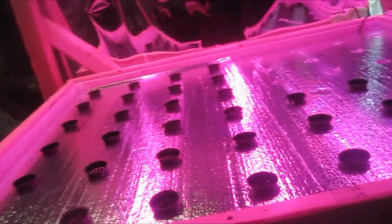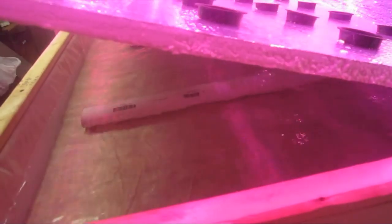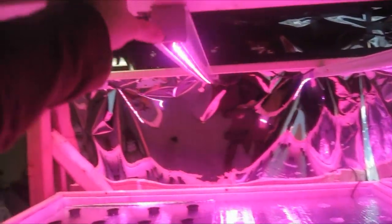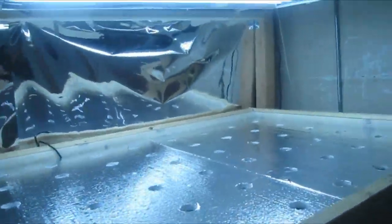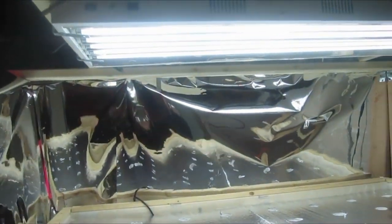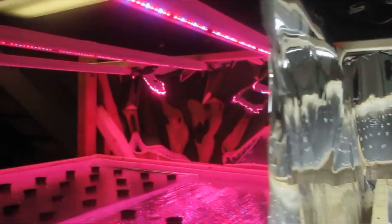Here I am just doing a floating raft system with the water just sitting in the bottom. I have an aeration stone in there, and these are the LED lights that Philips has come out with — the production modules. Over here I have another floating raft system, but I'm using the T5 lights. There are six T5s over here and three LEDs over here on this level.